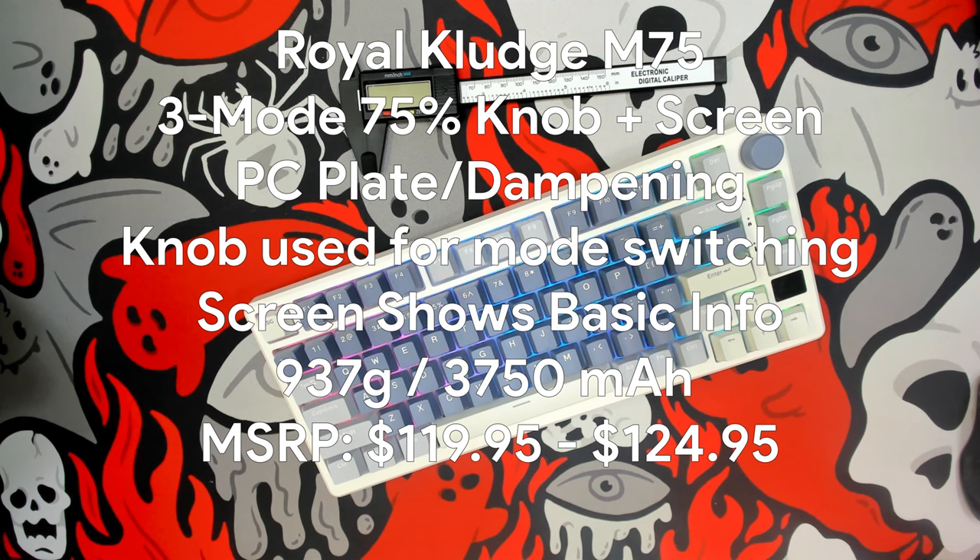Using the first set of included feet, the back raises up to 37.5 millimeters, changing the typing angle to 8 degrees. Using the final pair of feet, the back goes up to 43.5 millimeters from the typing surface, changing the typing angle to 11 degrees. This keyboard retails for $119.95 with the red and brown switches and $124.94 with the silver switches.